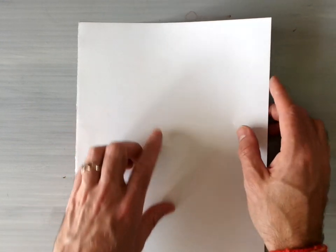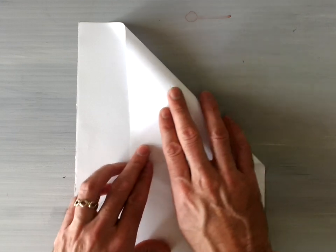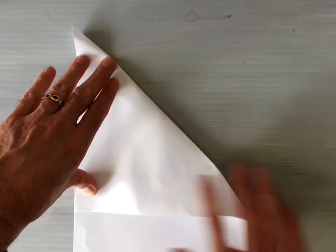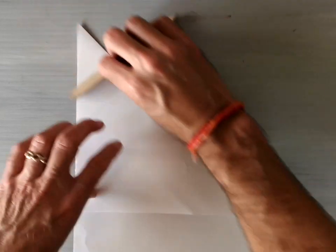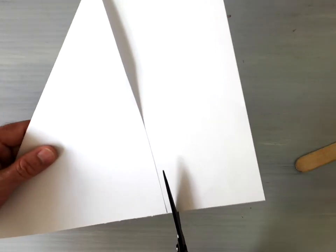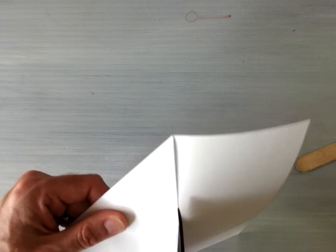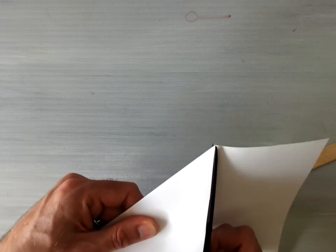To get started, take this piece of paper and fold a triangle over like this and roll it towards the edge of your paper until these two edges here are parallel. Then using a bone folder make sure that you get a nice strong diagonal crease, and then use the scissors to trim the bottom flap of paper off. This should leave you with a perfect origami square.